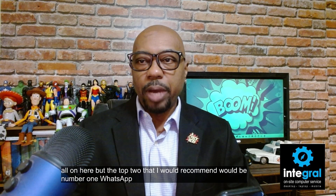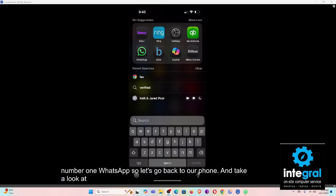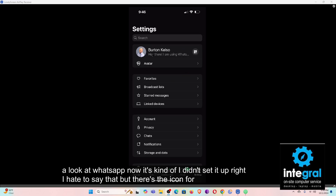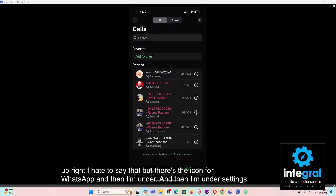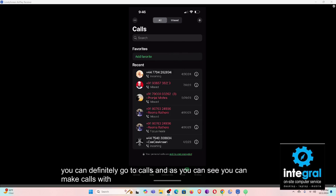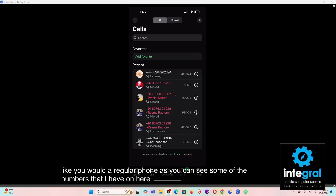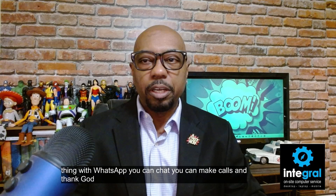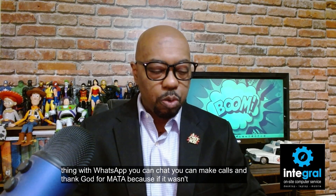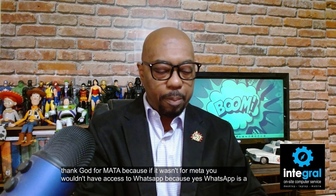Let's look at WhatsApp. There's the icon for WhatsApp — go to Calls, and as you can see you can make calls with WhatsApp just like a regular phone. Some of the numbers I have on here are international, but the good thing with WhatsApp is you can chat and make calls. WhatsApp is a Meta app, so thank Meta for that access.